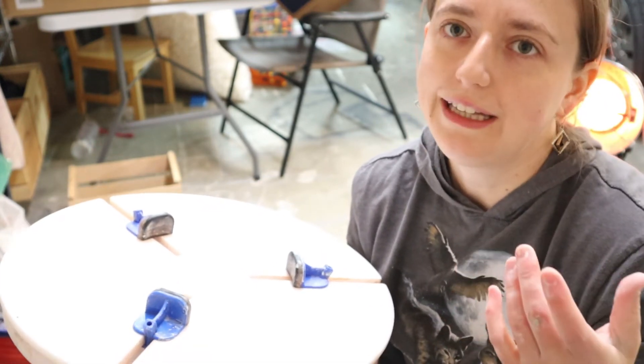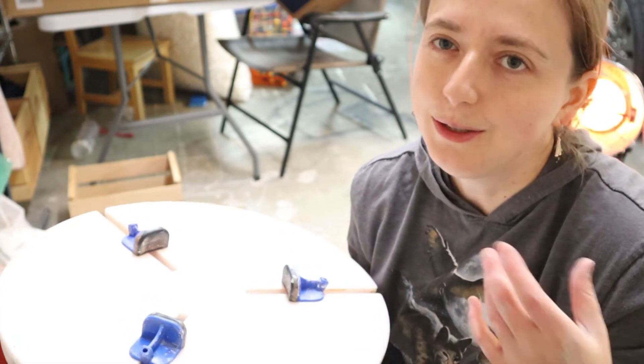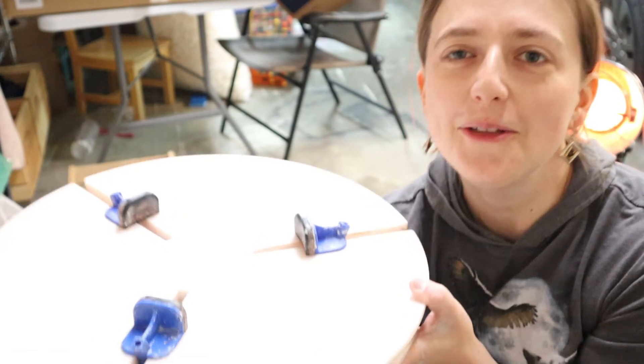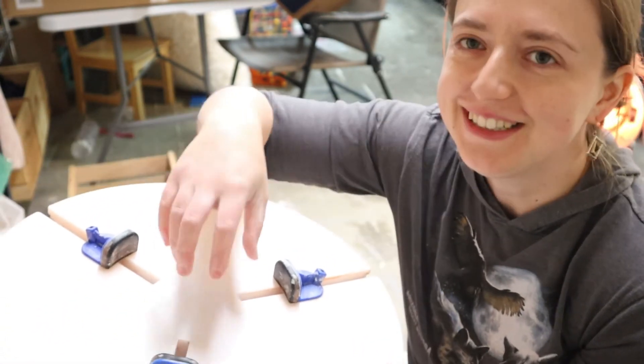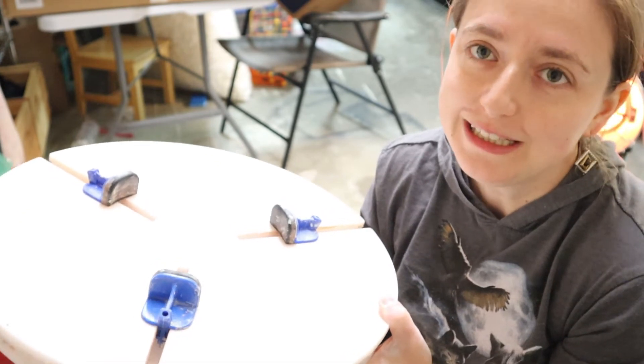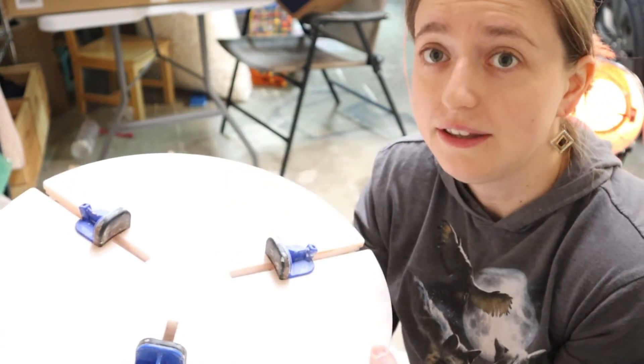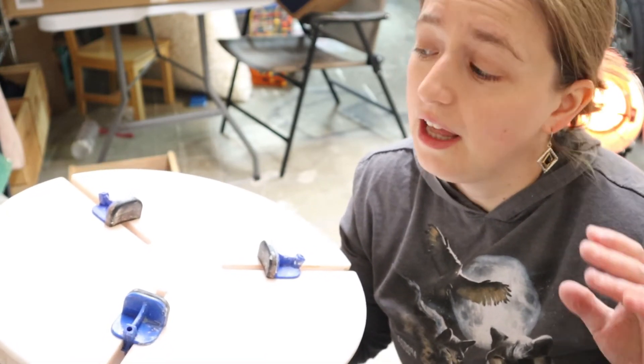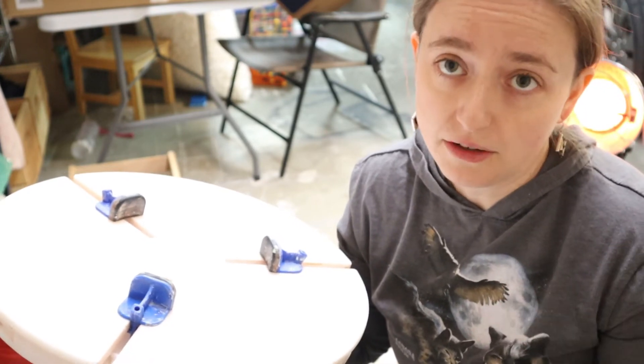Things happen when you're throwing — you'll get an air bubble, one part of the wall will be a little thinner than the other. We're all human and we make mistakes, and this really shows you all the mistakes you had while throwing the piece as far as whether it's centered or not. I've been throwing for ten-plus years and trimming for just as long. I do have a little bit more experience as far as doing pottery goes, so it is a lot easier for me to be able to use this.